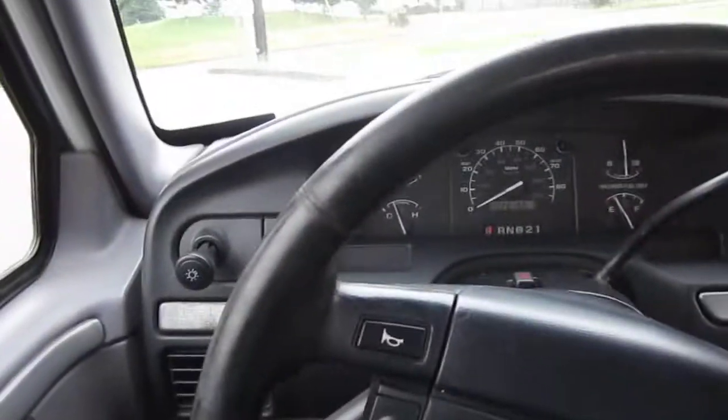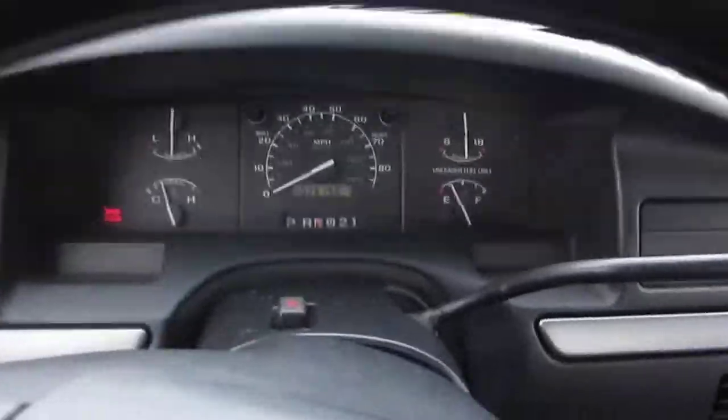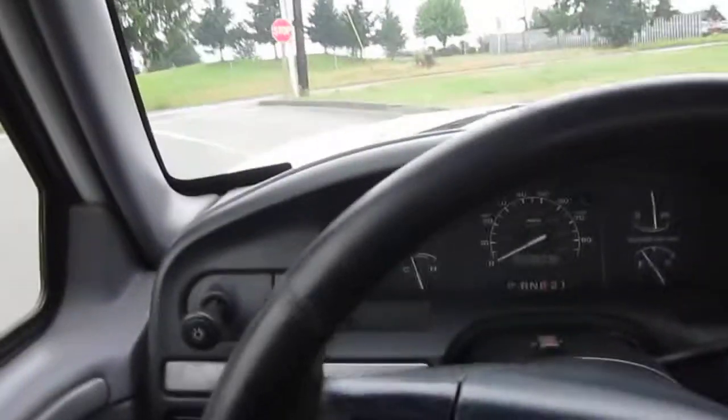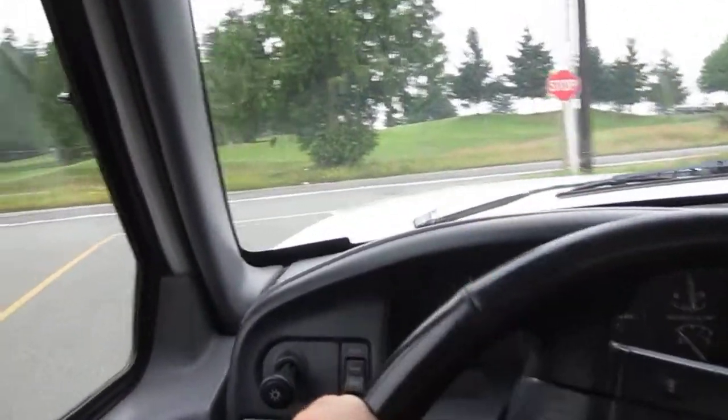We're on a hill here. Put it in neutral with my foot off the brake and you can see we're not rolling, so the e-brake works. Now I'll release it and we're rolling down a little bit. We'll get cruising now.